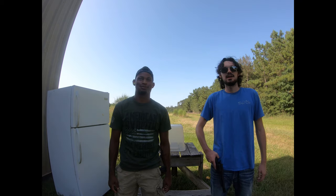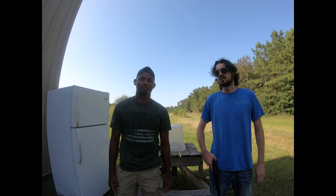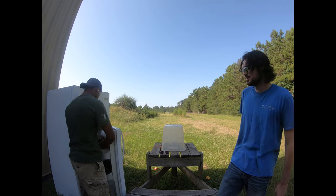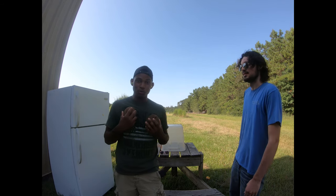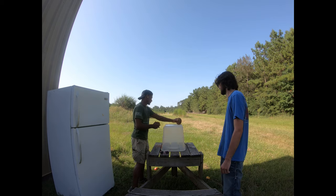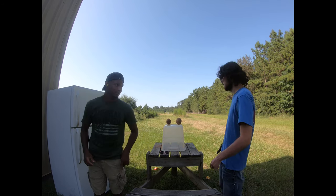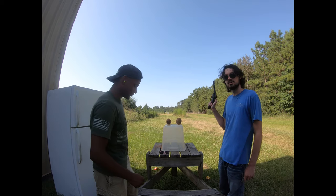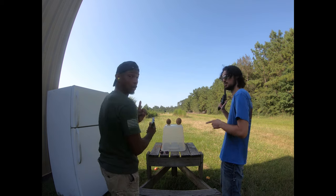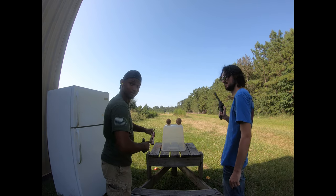Next up, our smoothie recipe calls for two coconuts, lovely assistant. The recipe also calls for one part .44 Magnum, one part .45 — oh wait, wait, wait — safety first!